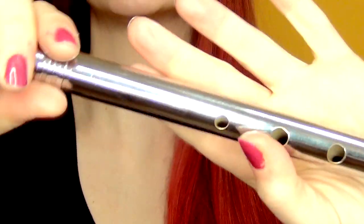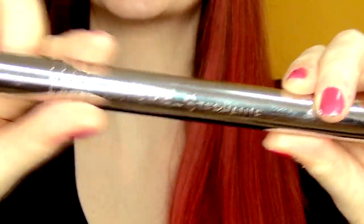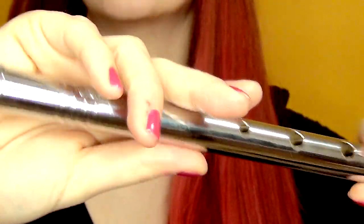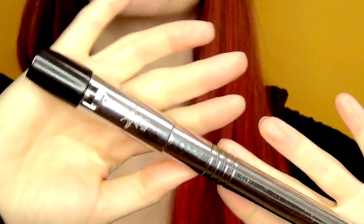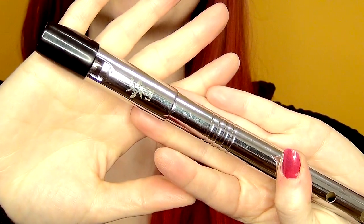Lear mentioned in their interview with me that they also do engraving on whistles. You can see that this one has a personal name engraved on the back, which is just a nice little personal touch. It's useful if you're giving gifts, wedding gifts, or you just want your name on your whistle when you're out playing with other people who also have Lear whistles. It's a nice finishing touch.